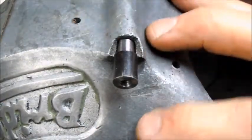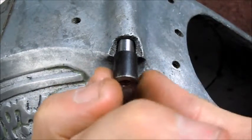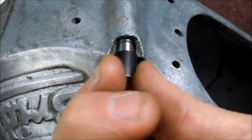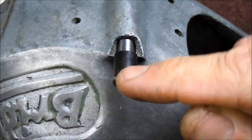I've got the housing tipped up so I can use gravity here. This is the pin that I'm going to use just to stop some of the filler from going into the hole, and then I'll have to take it out anyway. That's my plan with that.